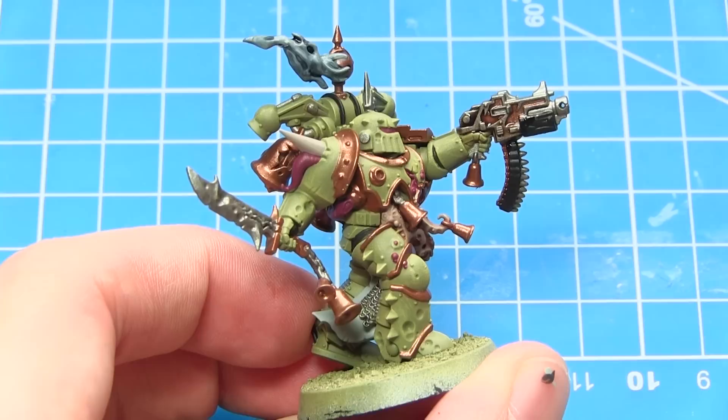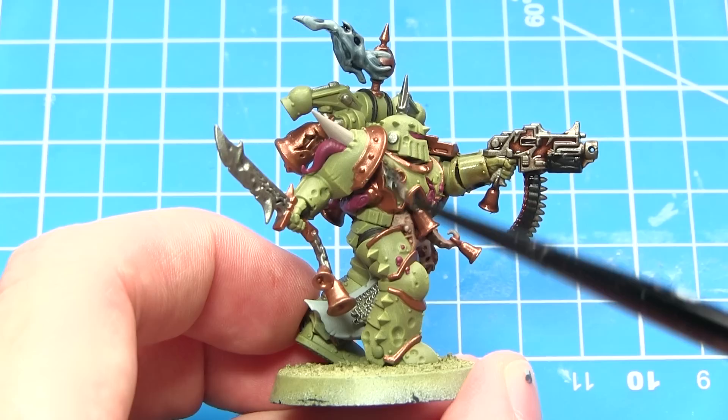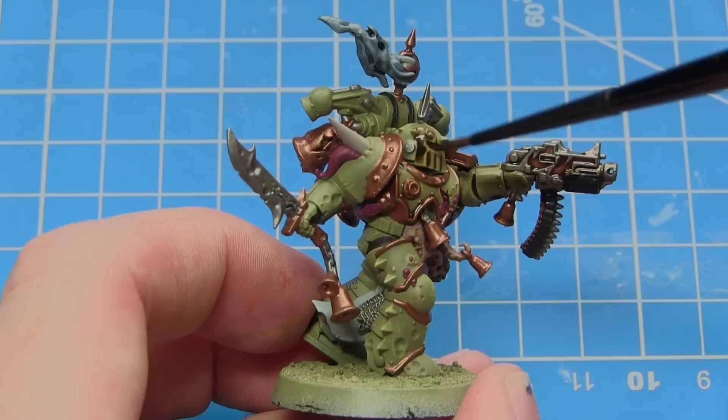The final wash to apply on our Death Guard is Agrax Earthshade, and I'll be applying this over any areas that we haven't already washed. This wash will have two effects: it will pool into those recesses enhancing the shading, but it will also stain the colour of the armour giving it a dirty and grimy effect, which is perfect for the look of the Death Guard.